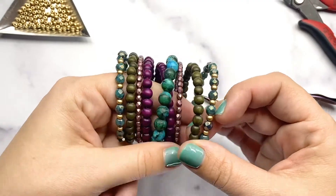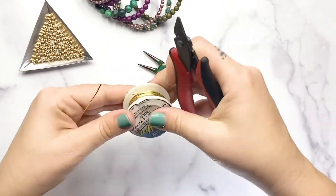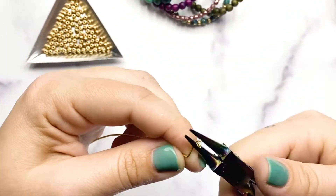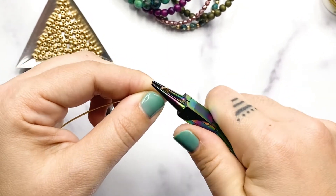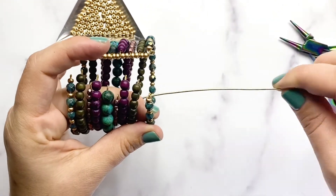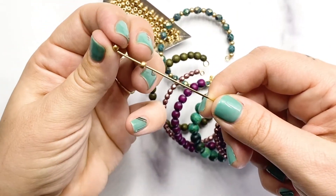Now we're going to do the same thing on the other side. We need to make another bar using the same technique as before. Cut yourself about 4 inches, make a quarter of an inch bend at a 90 degree angle, pinch the end, and roll it back towards you to create a loop. Adjust if needed, and then string the other side of the beads onto there. Make sure you do them in the right order — you don't want your memory wire loops to be crossing each other, so go in the same order as the other side of the cuff, adding the 2 size 6 seed beads in between each row of beads.